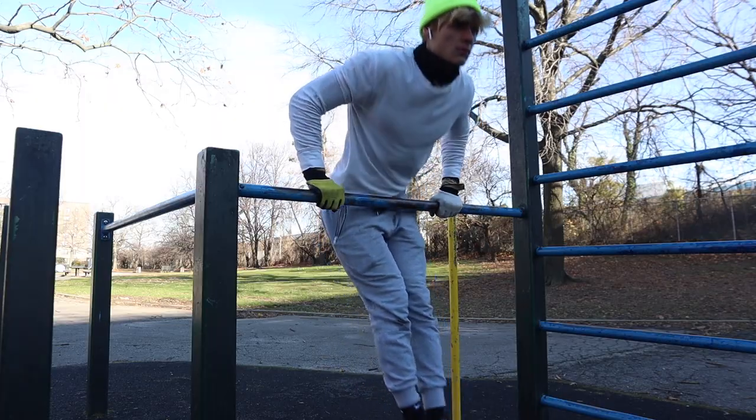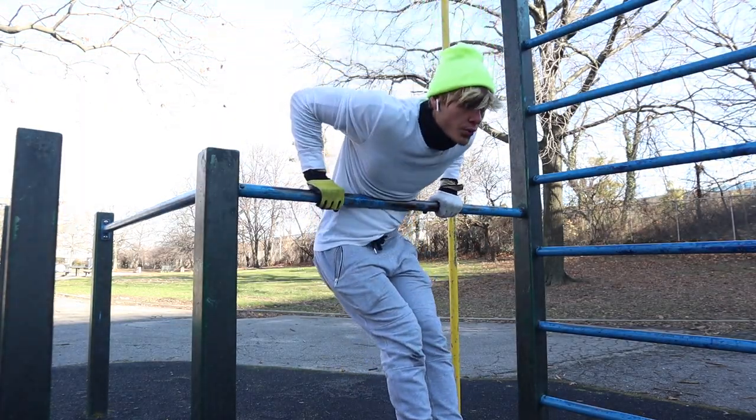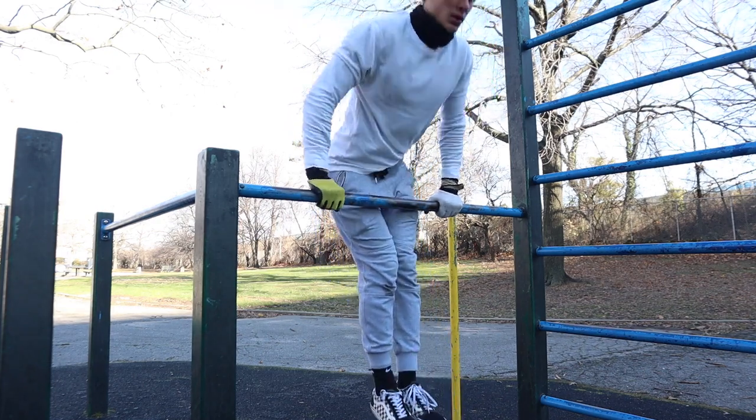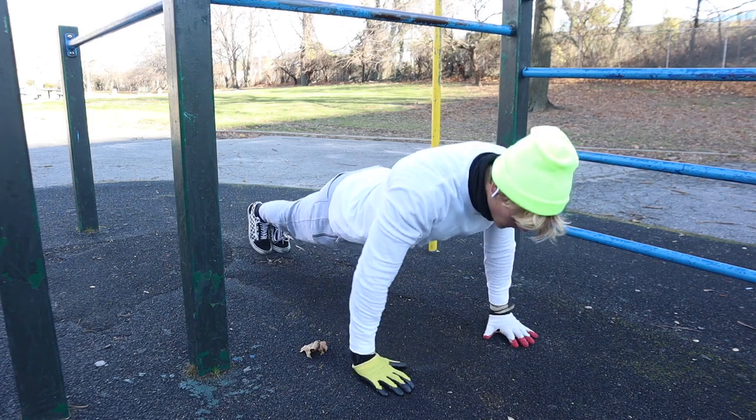For the second week on Monday, this is going to be a chest and triceps day. You're going to be doing one pull-over, four to eight straight bar dips, 15 push-ups, and then five dips. You're going to rest 90 seconds — that's one set, and you're going to do that set five times.